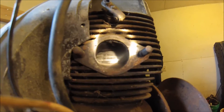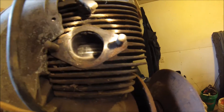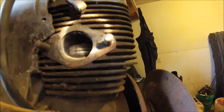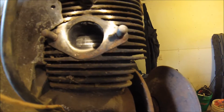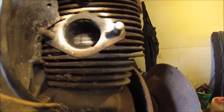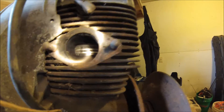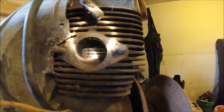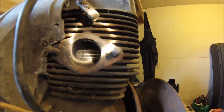The piston does look like it's a little bit scored, so depending on how much a gasket kit and maybe rings cost, I might tear it all the way apart. Otherwise I might just try and get the carburetor cleaned up and see if it'll run the way it is. But I'd like to look into it a little further before I do that because I don't want to wreck the whole motor when I could have just rebuilt it. I'll keep tearing stuff apart and we'll see what we find.